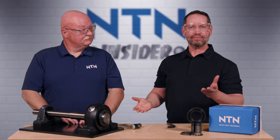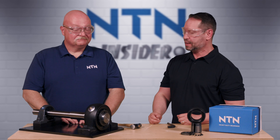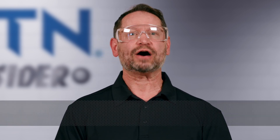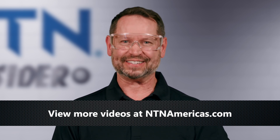Well, this has been awesome. There you have it — how to install an NTN solid housed SPAW bearing. Brian, thank you so much for this great information. Thank you again, David, always a pleasure. That about does it on this NTN Insider video. To see more, check out ntnamericas.com. I'm your host David — hope to see you there. Take care.